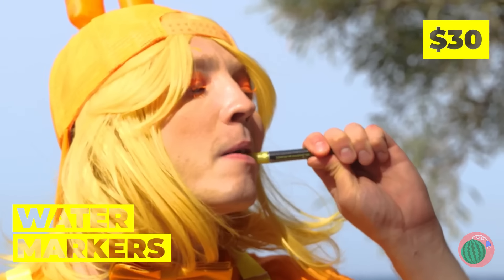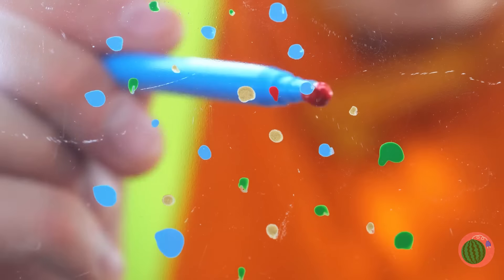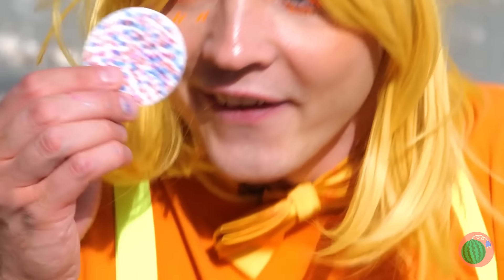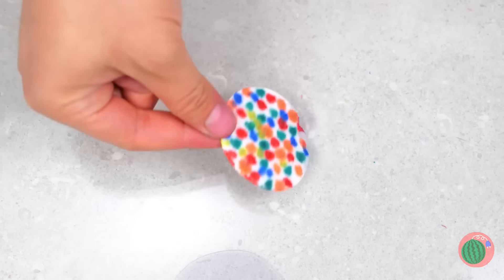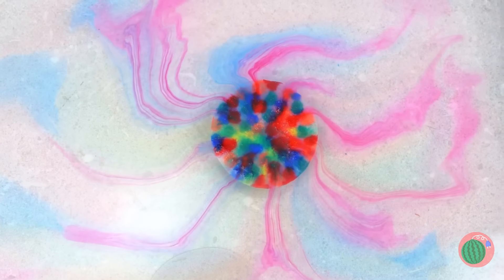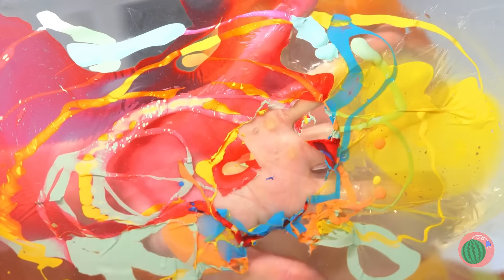It's a water marker — what are you waiting for? Let's try it out. Wow, look at all those different colors. For a real show, put it in some water. Don't worry, the color's still good. Dunk your hand in — the water's fine.